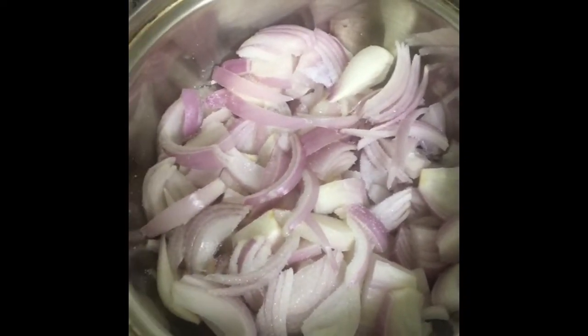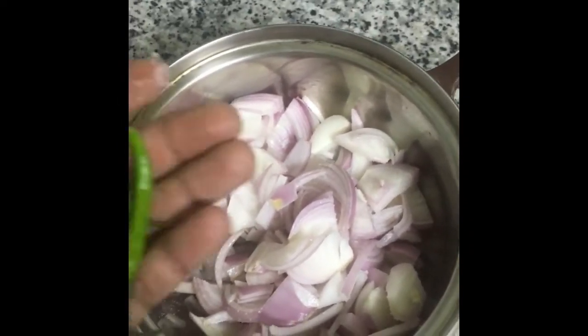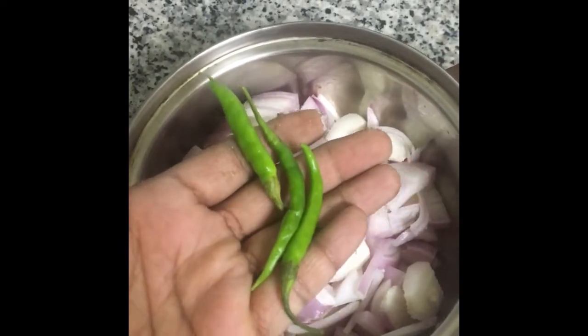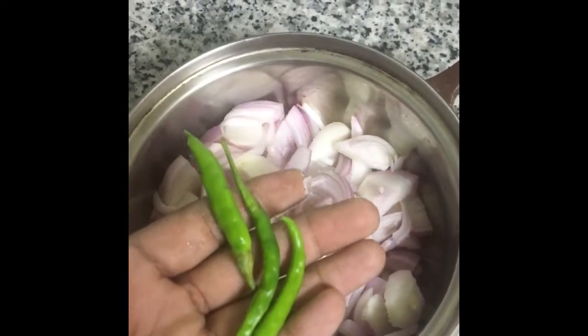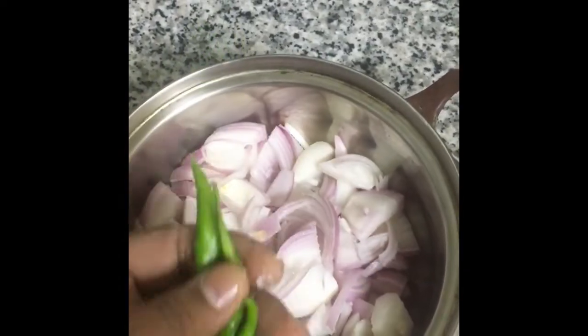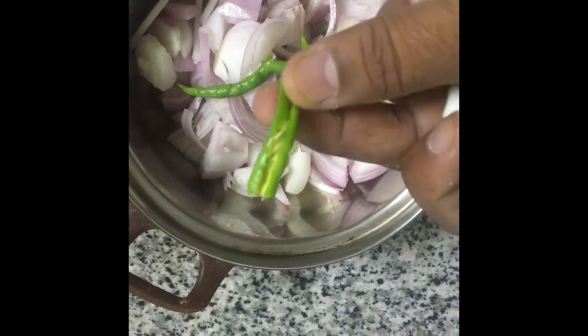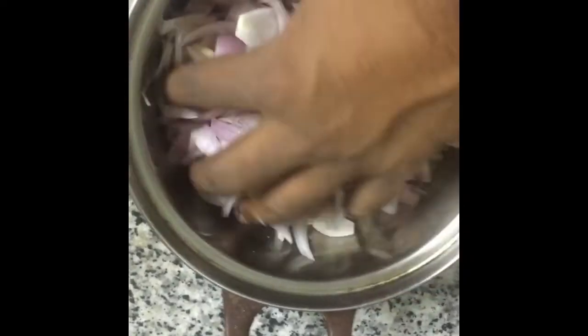I have already cut the onion with support of my family members. I am going to use only 3 Indian chillies because this one is very spicy. I will cut and put it inside — cut the chilli like this, straight, then cut small. Using some salt now, mixing.